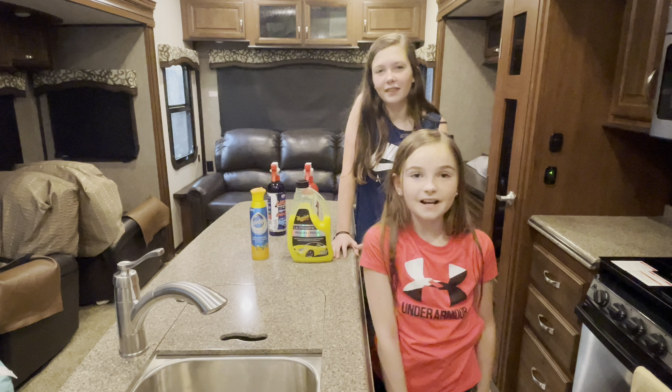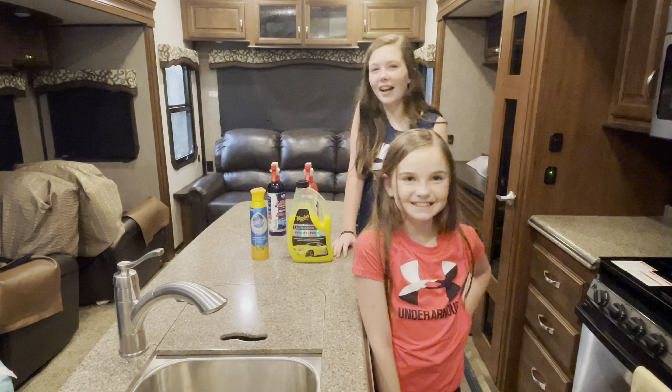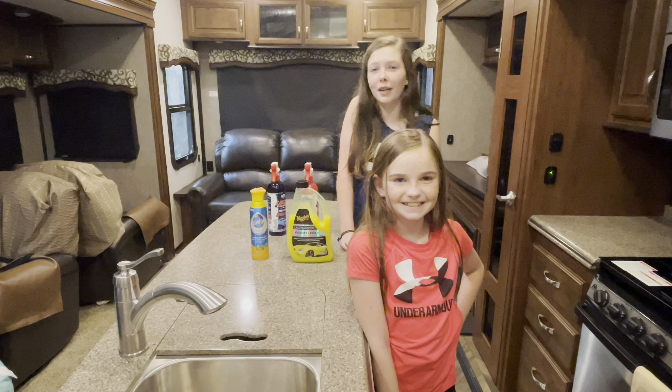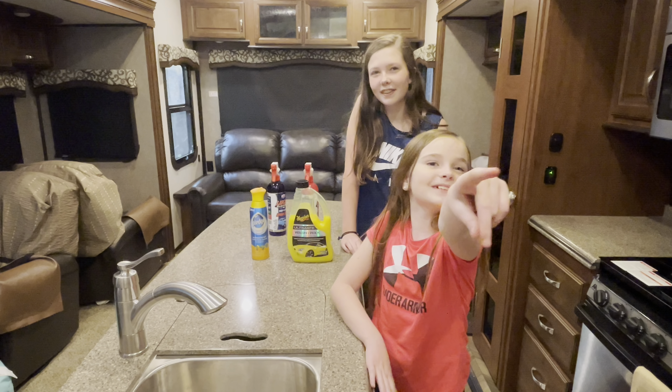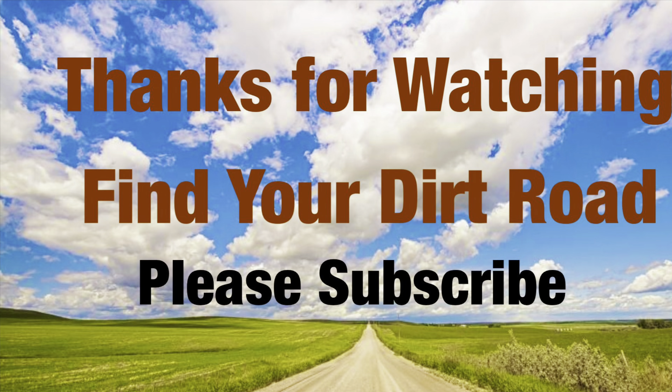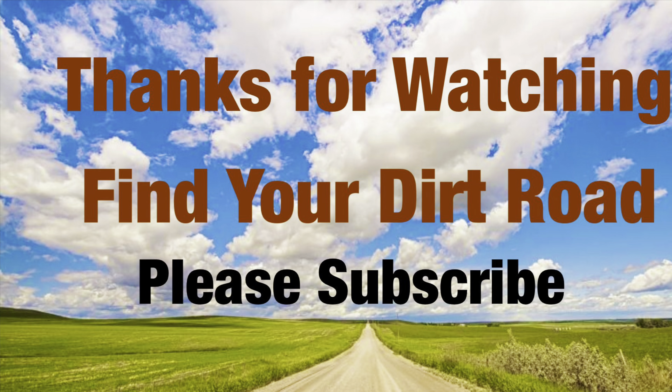Thanks for watching this video. If you liked it, make sure to like, hit the subscribe button, and turn on post notifications so you'll get notified every time we post a new video. Stay tuned for next week's video because we will be showing you how we do school — you don't want to miss it. Bye!